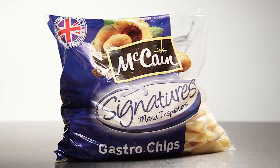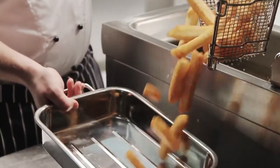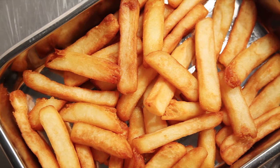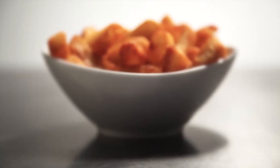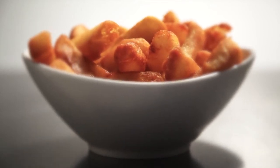Alternatively, you could use McCain Signature's gastrochips for consistently good, hand-cut style chips in just five minutes. See it for yourself — go to www.McCainFoodService.co.uk to order a free sample or to take part in the hand-cut chip challenge.